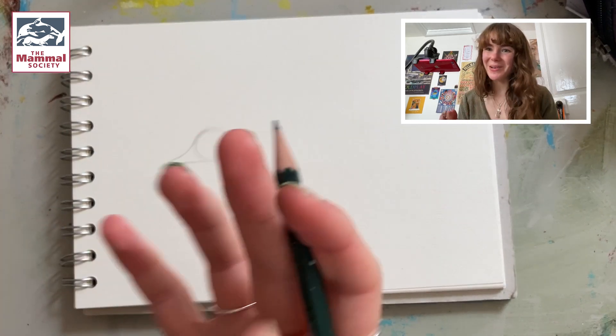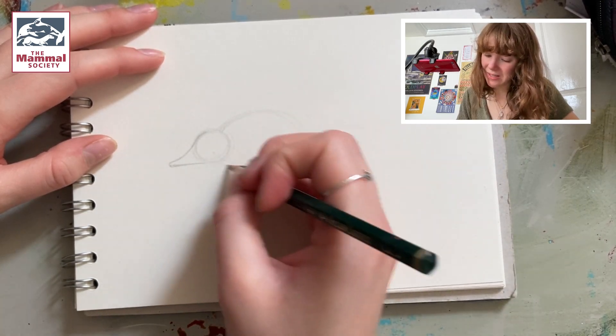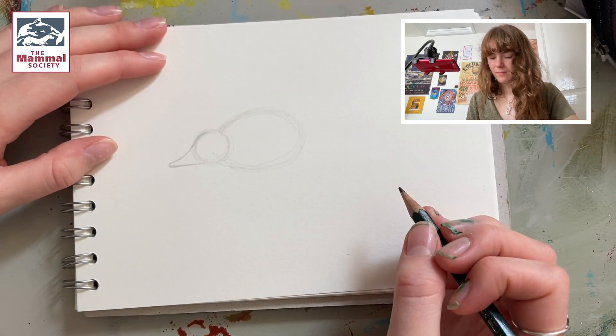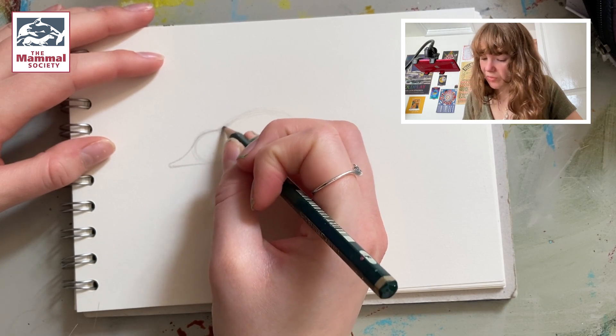Next we want to draw an oval, so we want it to be nice and big and kind of round, because the shrew has a big fluffy body. And after this we want to connect it up to the head, so we're just going to smooth off those lines.